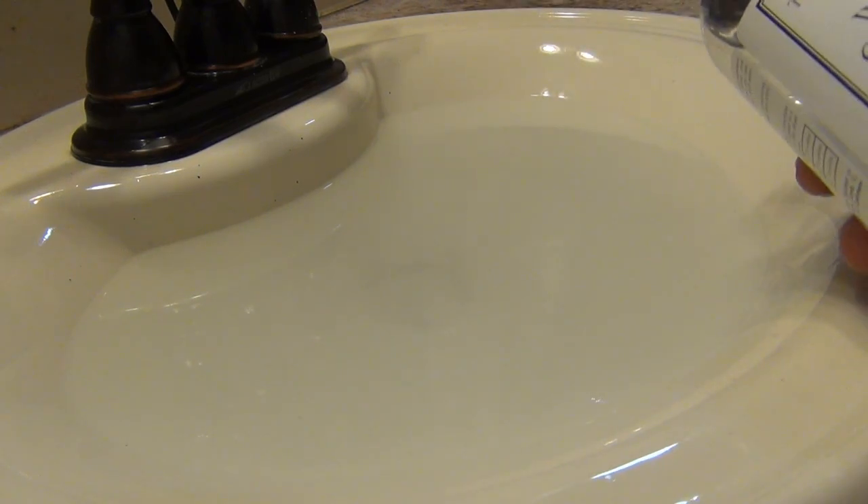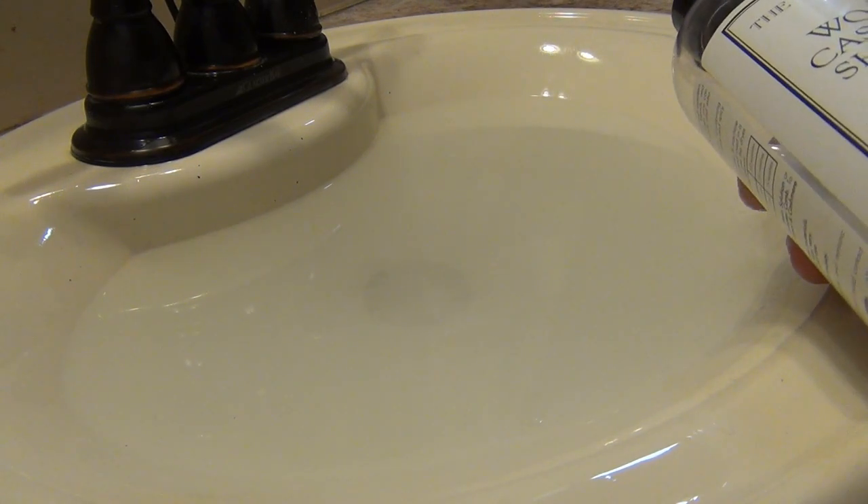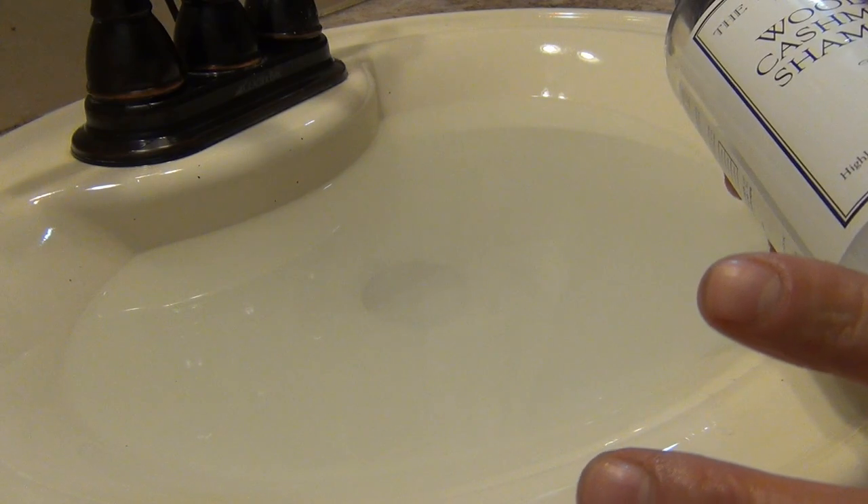Alright everyone, so I've made a couple wool washing videos in the past, but now as I progress and have more wool, I wanted to show you my current method of washing. I believe this is the best way and it works amazingly.